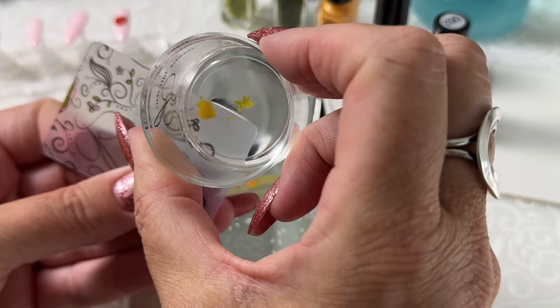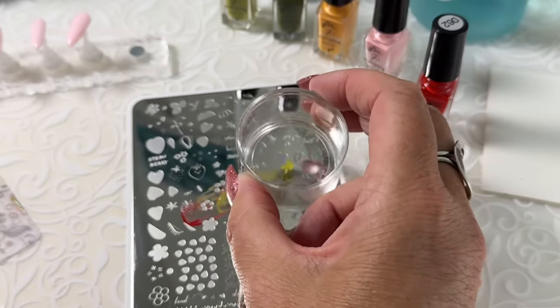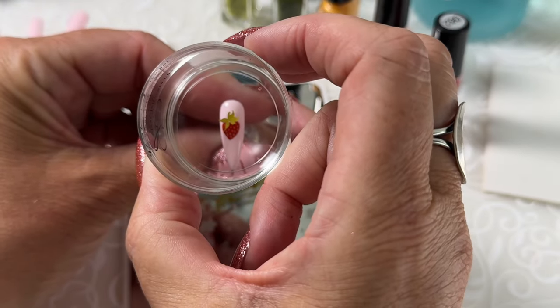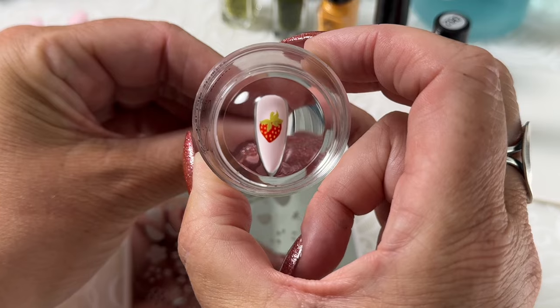If you picture the amount of polish that you are leaving behind, it's very, very little polish. So it's going to start to set or get hard, cure, right away. So don't wait.